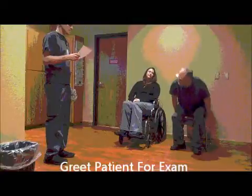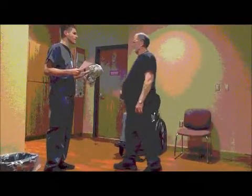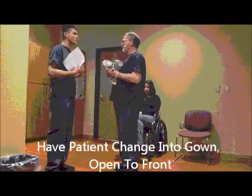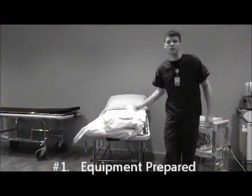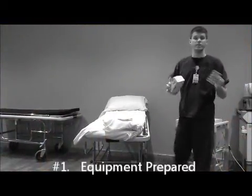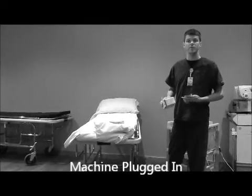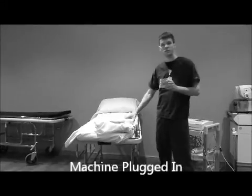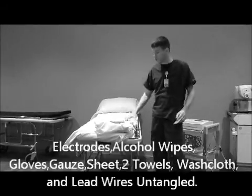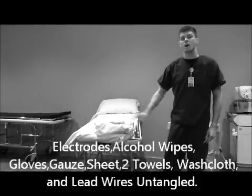Roger Cromwell, how you doing sir? Can you come over this way for me? Go ahead and change this gown for me — I need it open in the front. Once you've gotten your patient, you'll want to make sure you have all your stuff ready before you get them or while they're changing. Make sure you have your electrodes, your machine all set up, alcohol swipes, gloves, and some sheets and blankets to keep them modest.